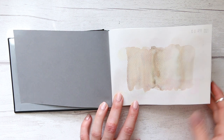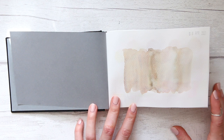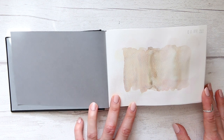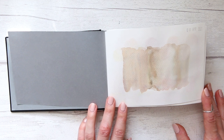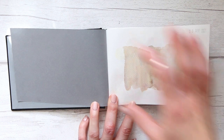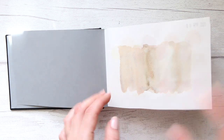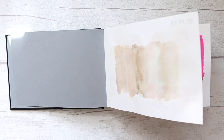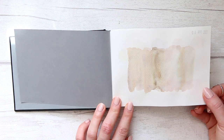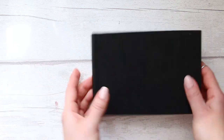The lighting is slightly different today because it's a super sunny day outside with loads of fast-moving clouds. I almost finished doing a flip-through for this sketchbook but it was impossible with the sun and window, so I decided to refilm the whole thing.